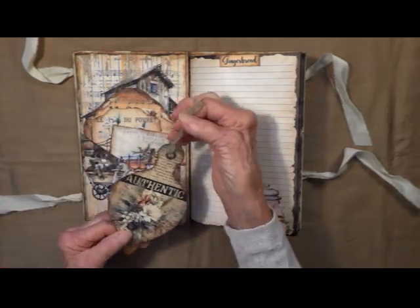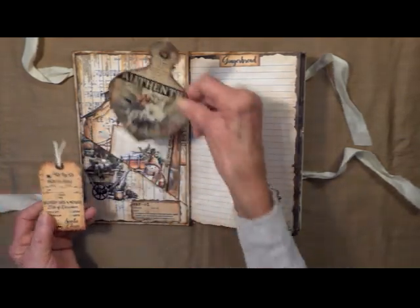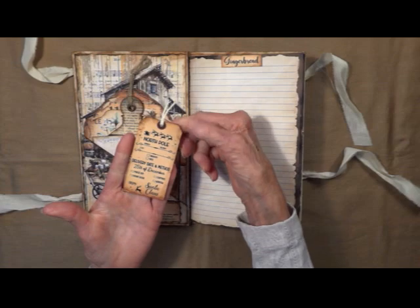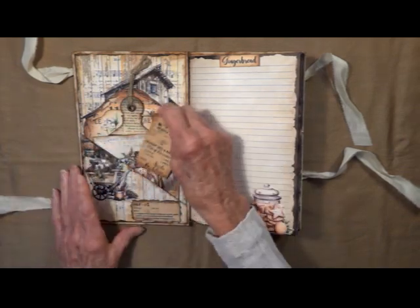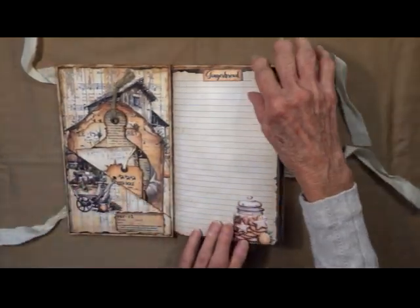This is like an ornament — I put a little jute tie on it and it's back decorative. And one from the North Pole. This is gingerbread.